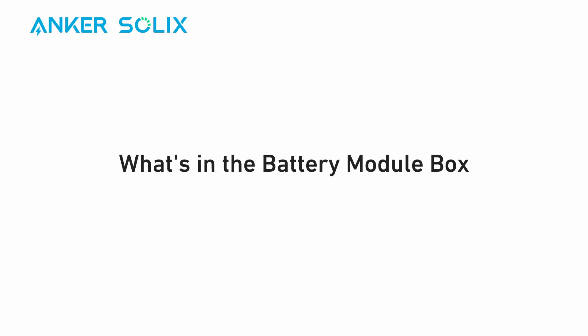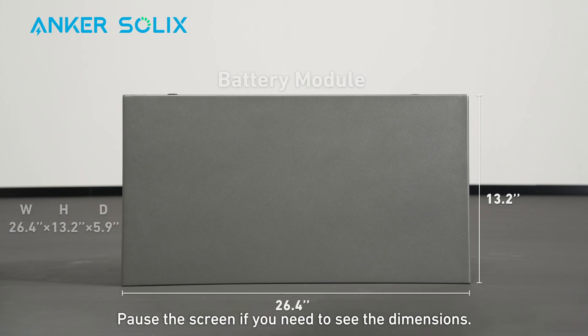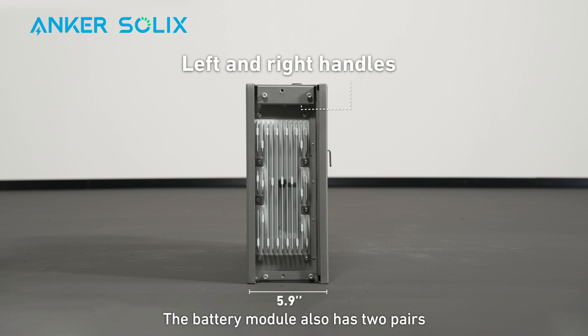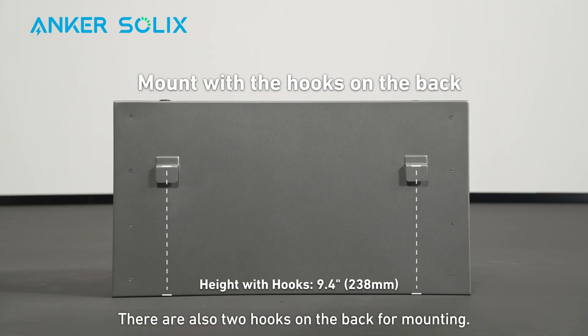Here's what you'll find inside the battery module box of Anker Solex X1. Pause the screen if you need to see the dimensions. The battery module also has two pairs of left and right handles for you to lift it. There are also two hooks on the back for mounting.